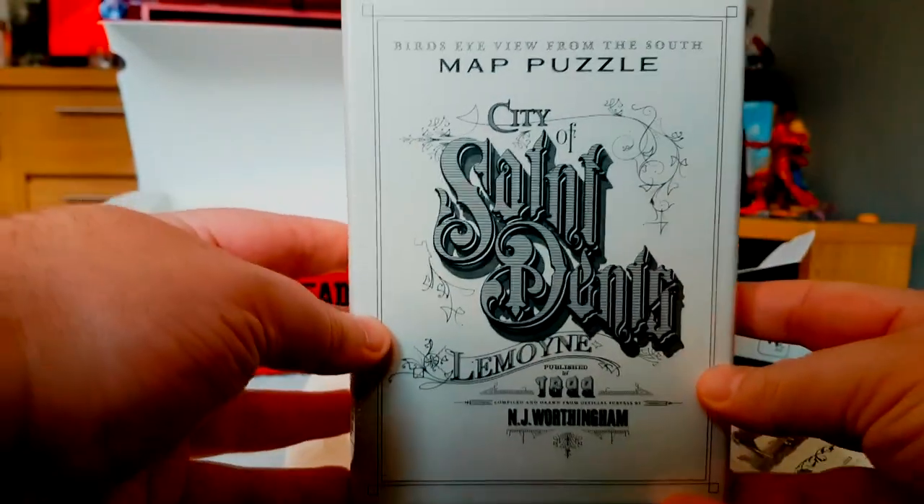This here is the map puzzle. Obviously I'm not going to start doing the puzzle here.